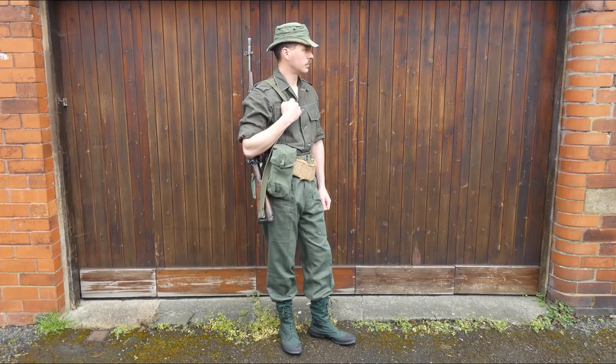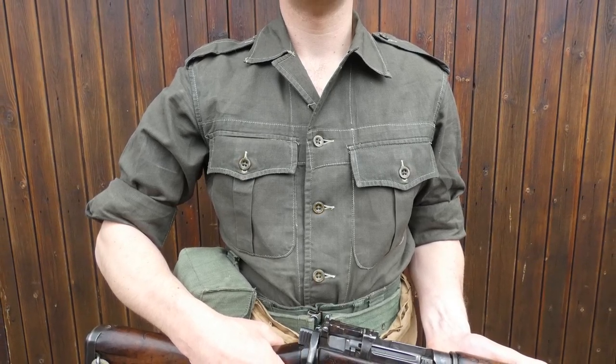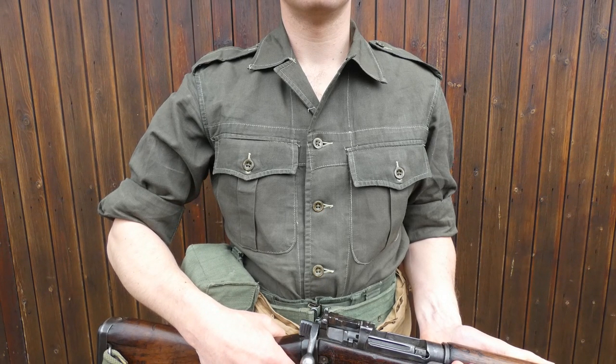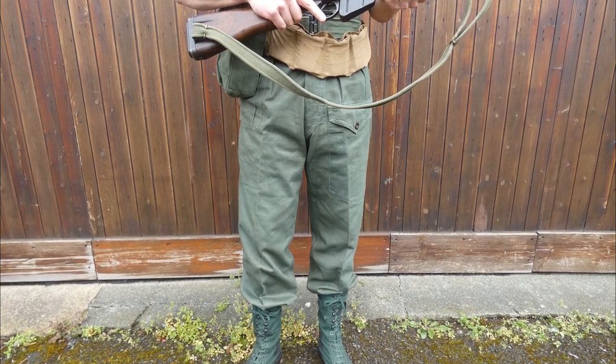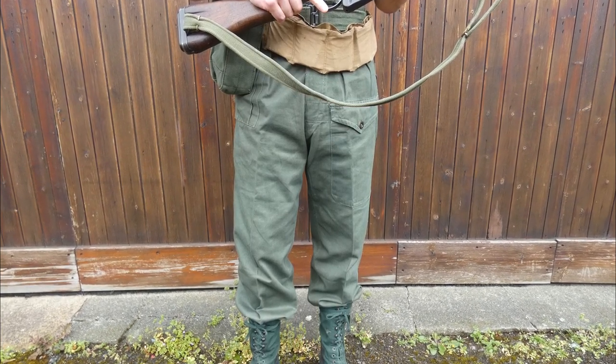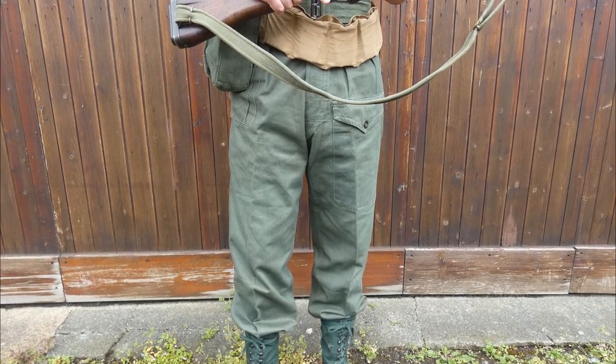The basic uniform consists of what is sometimes referred to by collectors as the 1948 pattern jungle uniform — it's actually the Jackets, Bush and Trousers, SCC 19, which is the colour code for this particular shade of green in British Army use. The uniform consists of a cellular bush jacket, worn here tucked in as a shirt, which was very common amongst British troops at the time. The trousers by contrast are made of cotton drill, quite similar to the pattern produced in India during the Second World War, with a map pocket on the front of the left leg and a dressing pocket on the upper right leg.